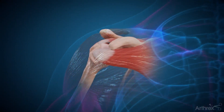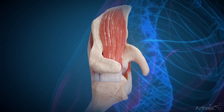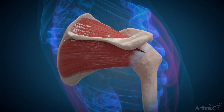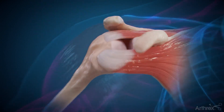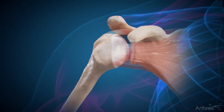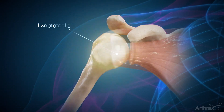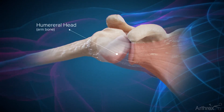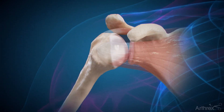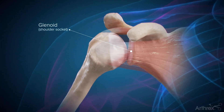Shoulder pain caused by osteoarthritis or trauma can be debilitating and may keep people from normal activity or even sleep. Anatomic shoulder replacement is often recommended for patients when non-surgical therapies fail to relieve pain and restore function. The shoulder joint consists of a large ball on the end of the arm bone or humerus and the shallow socket of the shoulder blade or glenoid.